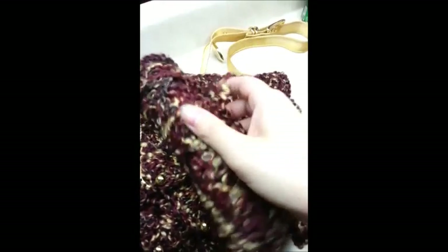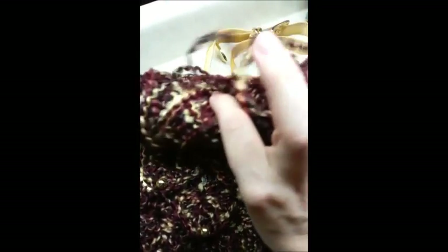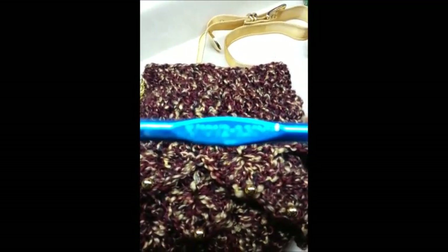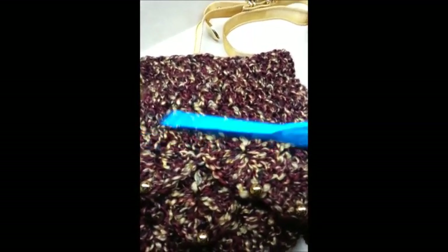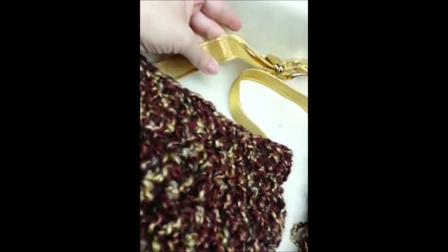For this project I used Lion Brand Homespun yarn — one skein will be enough. I used a six-and-a-half millimeter crochet hook. You're also going to need some beads if you want to put them on; these are six millimeter beads. And then a belt — it doesn't have to be a specific type.